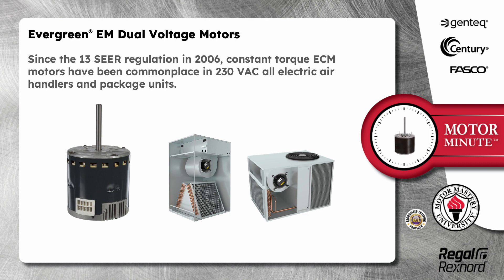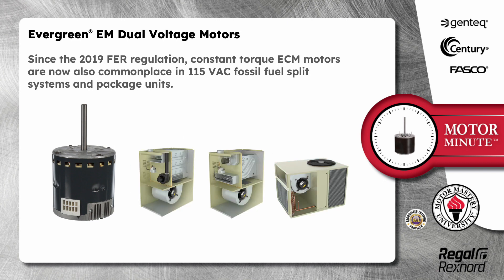Since the 13 SEER regulation in 2006, constant torque ECM motors have been commonplace in 230 volt all-electric air handlers and package units. Since the 2019 FEI regulation, constant torque ECM motors are now also commonplace in 115 volt fossil fuel split systems and package units.